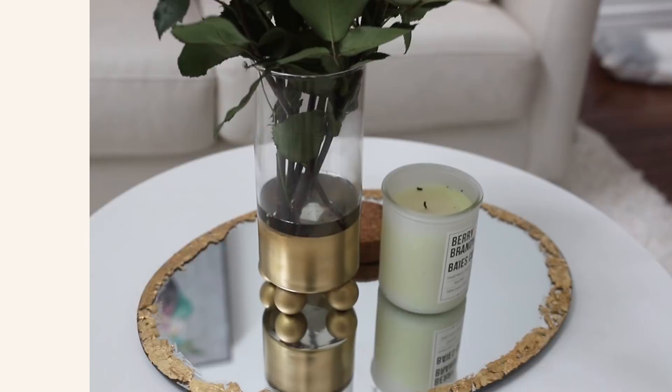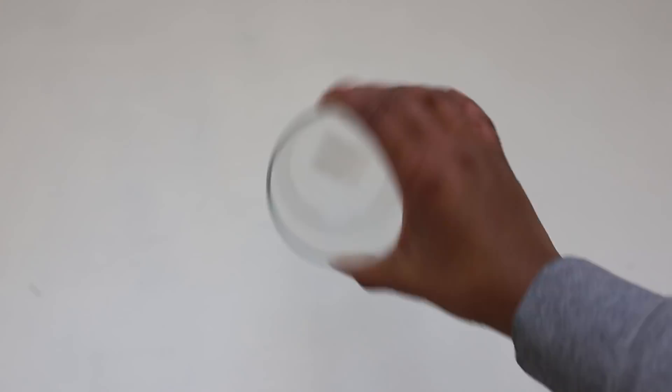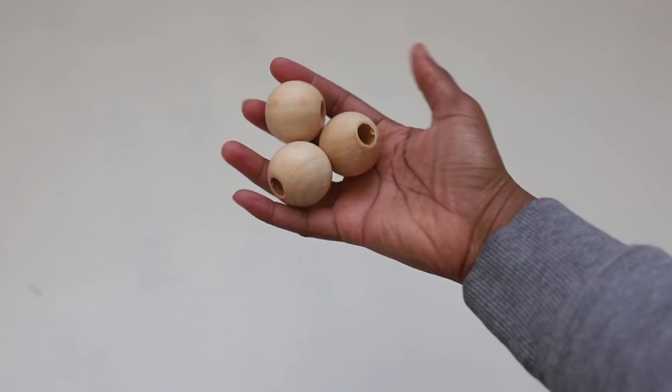For this DIY you're going to need a glass vase, some wooden beads, painter's tape, and some spray paint.